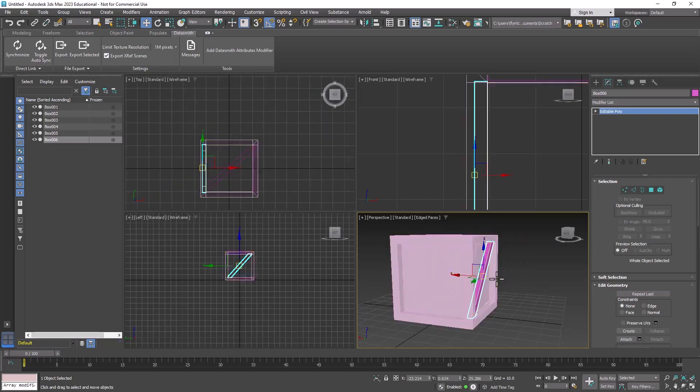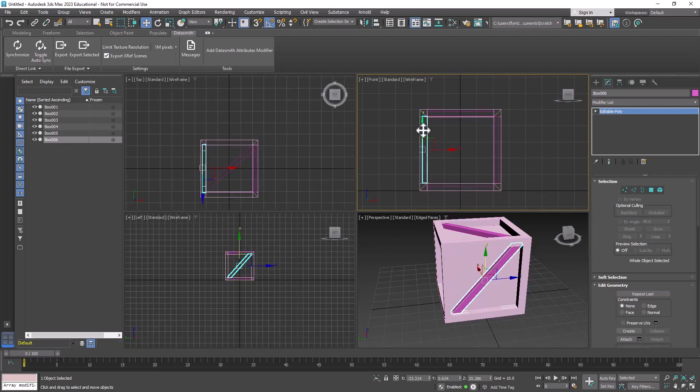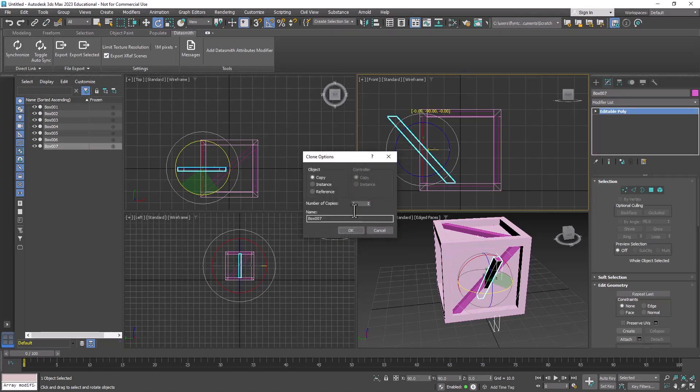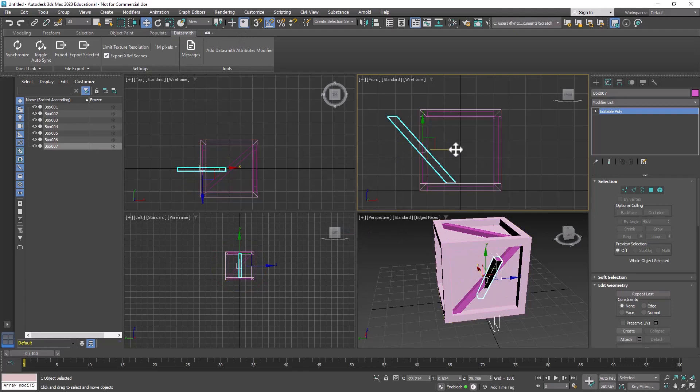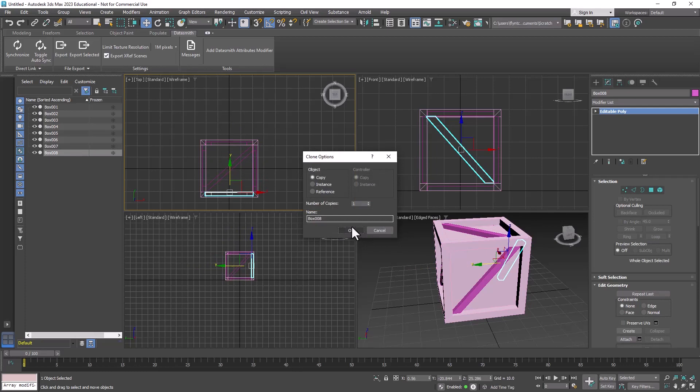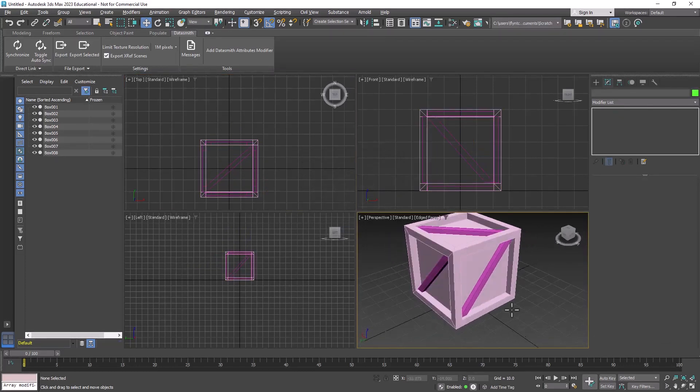Now do the same for the remaining pieces. In the front viewport, select this piece, get the rotate tool, make sure angle snaps is on, hold down Shift and rotate exactly 90 degrees, then click OK. Get the move tool and move it into position, then in the top view move it into place. To finish, hold down Shift and in the top view drag in the Y-axis to line up the last piece, and click OK. Now we have our box all set up.